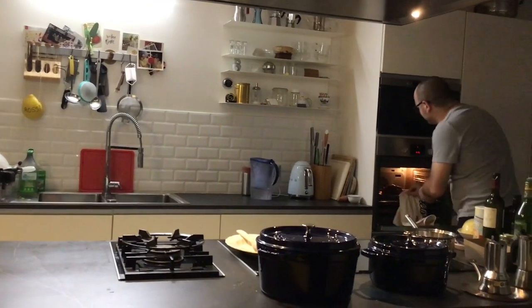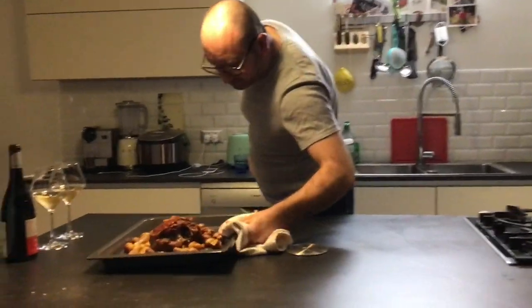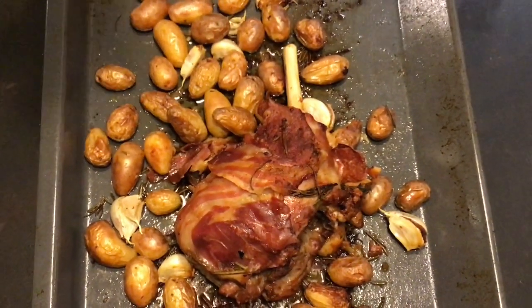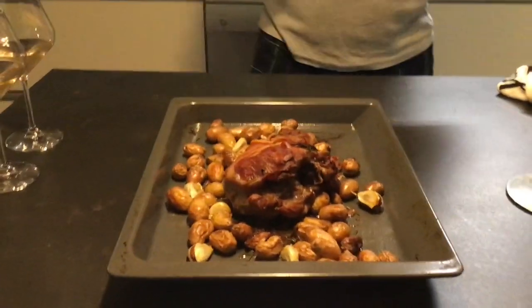After one hour, we take it out. The lamb rack is ready. We keep it relaxed for at least 10 to 15 minutes, then we cut. Why does the meat need to relax? Because in the oven it's stressed. When you take it out, all the juice inside relaxes and stays compact in the meat, making it really moist. Easter is better and better with nice Pyrenees lamb.